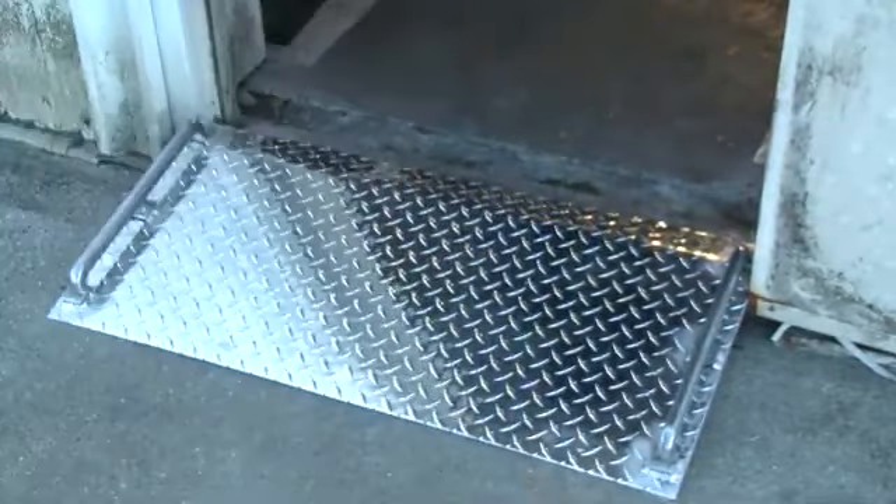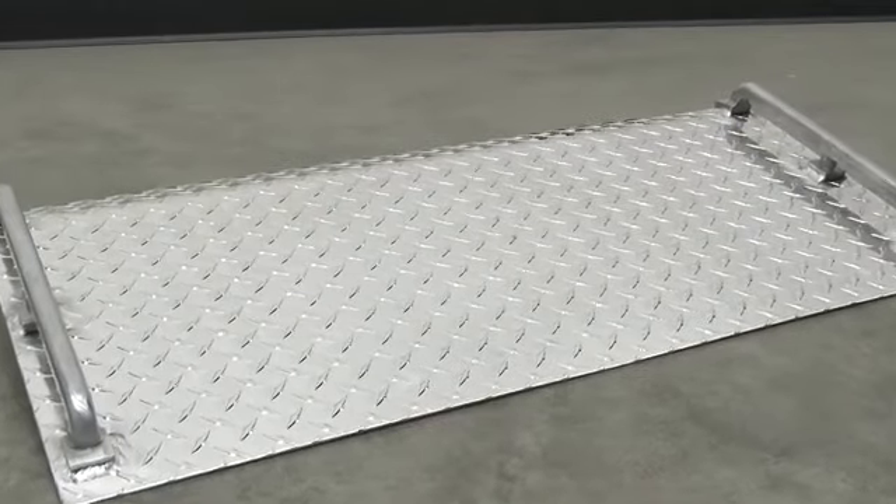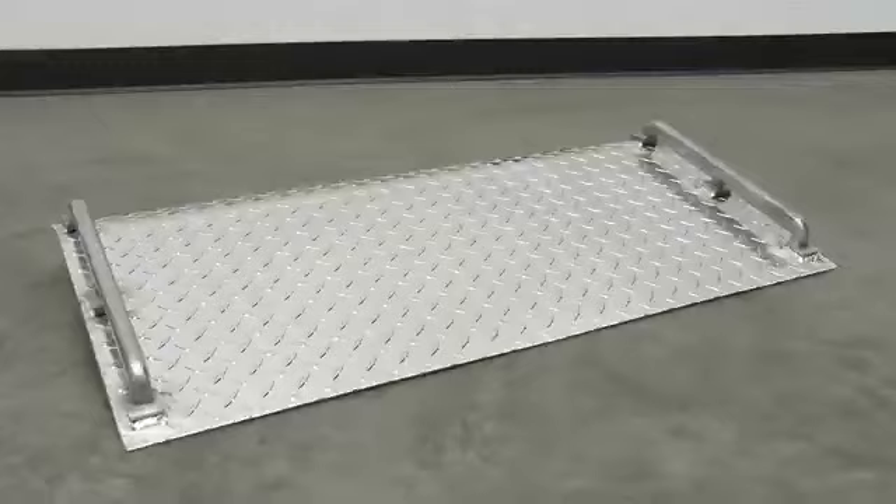Aluminum construction is lightweight yet durable. It also features carrying handles and diamond tread plate surface for better traction. Capacity ranges from 500 to 700 pounds and the overall length is 18 inches.